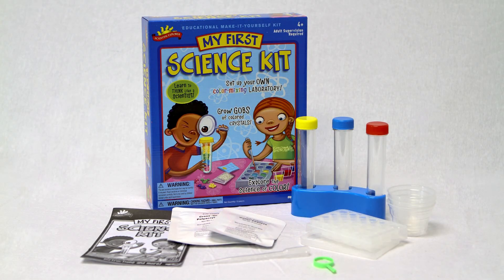Scientific Explorer's My First Science kit includes three color tablets, three mixing cups, three test tubes with caps, a color mixing tray, a magnifier, test tube stand, and an 11-page activity guide.